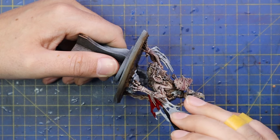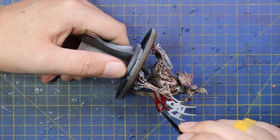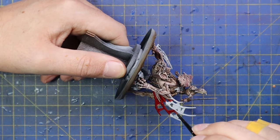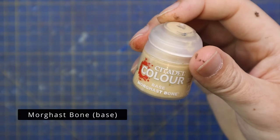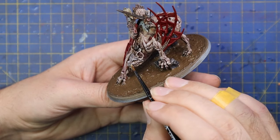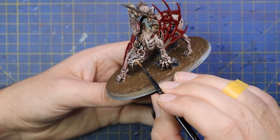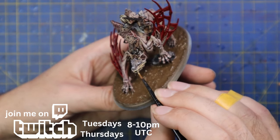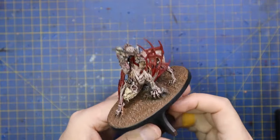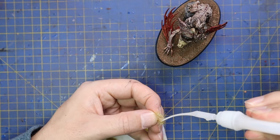A few finishing steps: I gave the wings a light dry brush of Ryza Rust — the video used Squig Orange, an old dry paint you can no longer get, so Ryza Rust is a solid substitute. I painted Dorn Yellow into the eyes for a highlight, straight from their video. I also spent a little time on the skull face of the champion's mount — I did a bit of Mortarion Bone, threw a Sepia shade on top, then brought it up with Screaming Skull to emphasise that this guy is the champion. Finally I finished the base in a traditional brown scheme with yellow grass tufts to blend him in with the rest of my Flesh Eater Courts models.